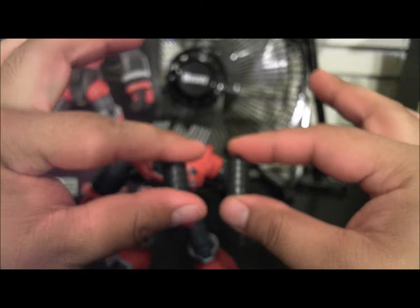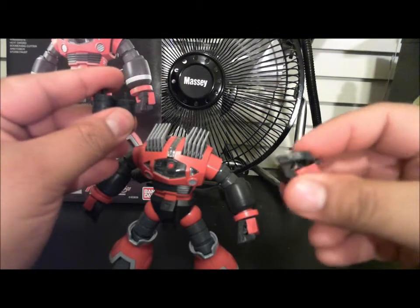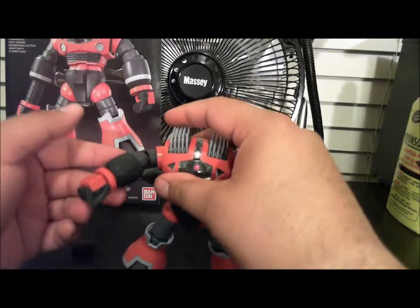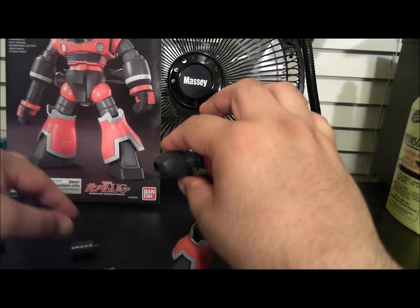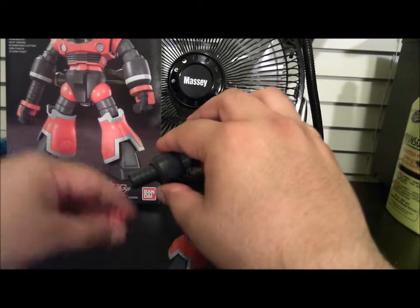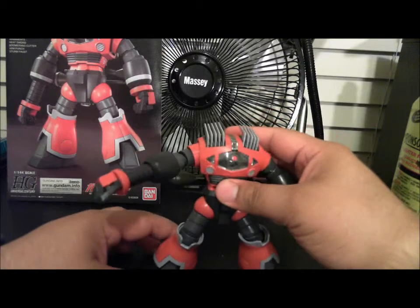You're going to get an open hand which can hold the sword, and you're also going to get these two extenders which show where it can shoot out like a punch. You're also going to get a right hand that's open so you can put a chest vent in — pull that out, put the hand joint in, slide that back, and there you get that effect.